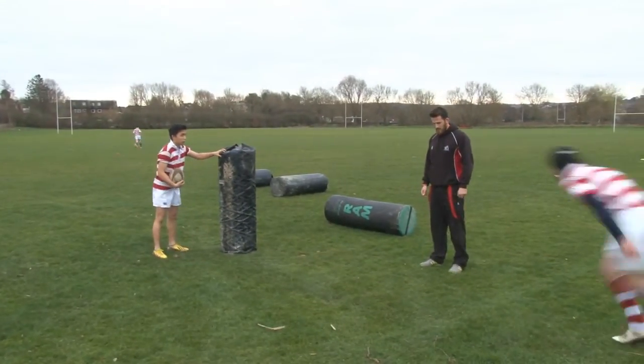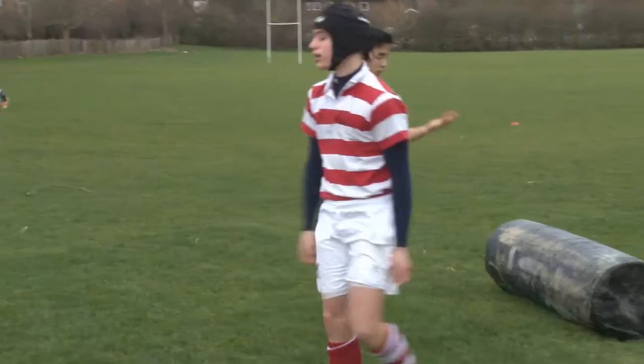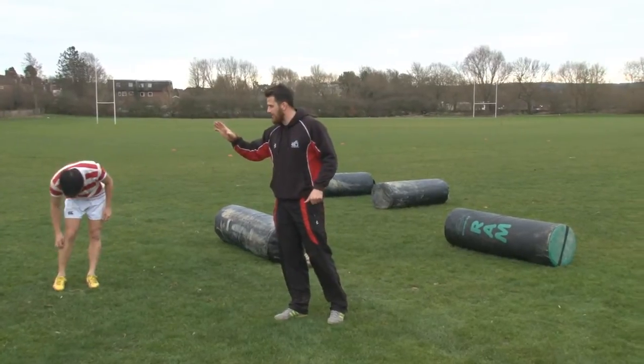We ready? Down it goes, hands on the ball. Fantastic. Quite simple — just getting ourselves ready for contact and ready for what's going to happen in front of us.